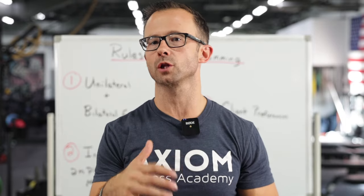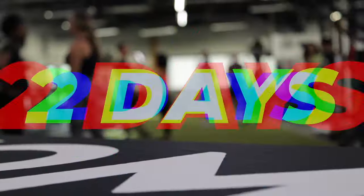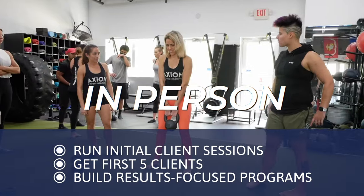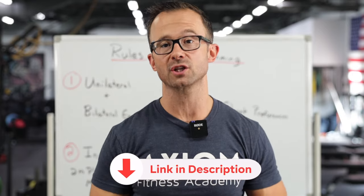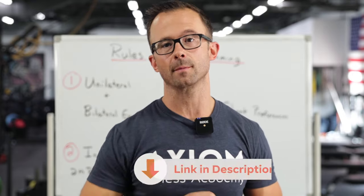If you're not extremely confident in the way you're programming for clients, this is an area you want to learn a lot more in. This is a huge topic inside of our two-day accelerator that we run here in South Florida. If you want to spend two days learning the ins and outs — the best movement progressions for every client, how to coach and cue them, and how to put it all together for a great experience — check out the link below for more information on our upcoming two-day accelerator.